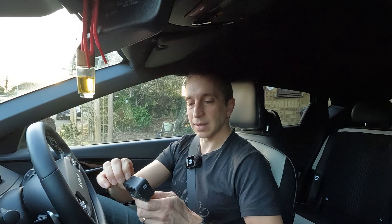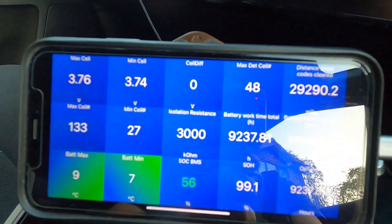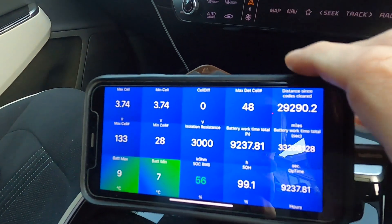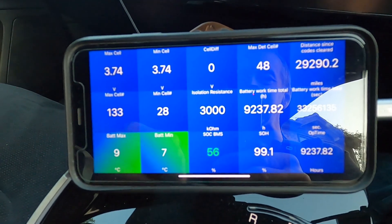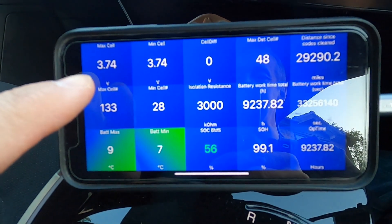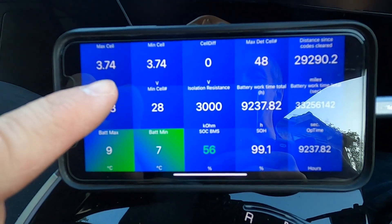I want to go into the Car Scanner app to show some of those extra details for those who are interested. I'm switching to my little camera — I have the app showing on my phone. I'm not going anywhere in the car today, just sat stationary, and we'll have a look at some of the extra data.